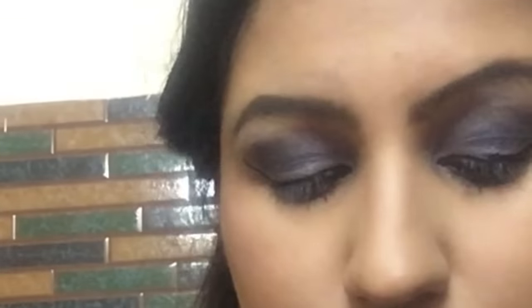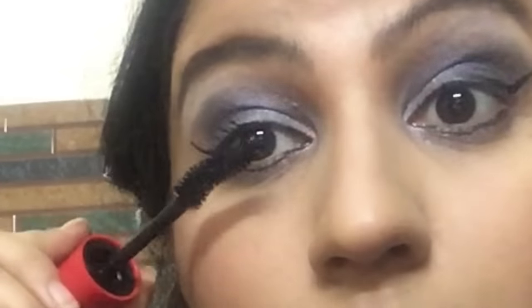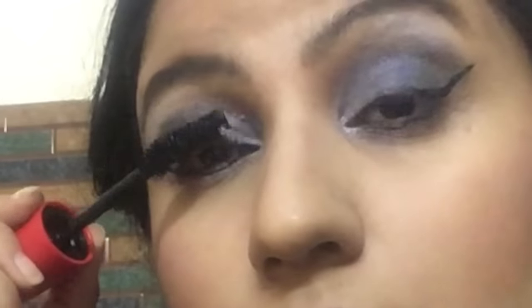Then I'm contouring my cheeks, double chin area, and sides of my nose using a normal contour powder — contour powder is a very quick thing to do. Then I'm applying a light pink blush and applying coats and coats of mascara to complete my eye makeup.